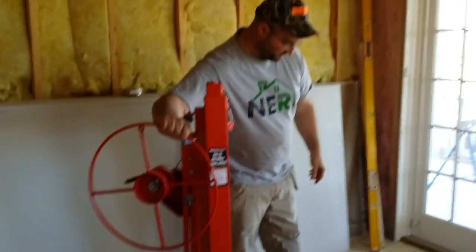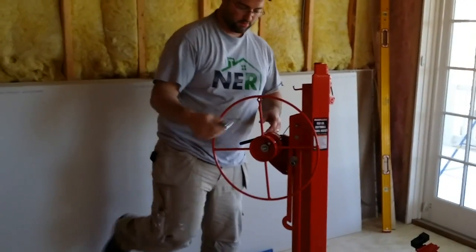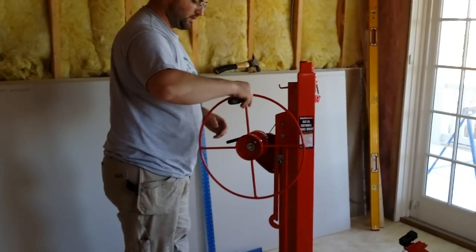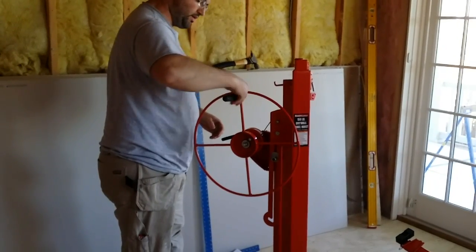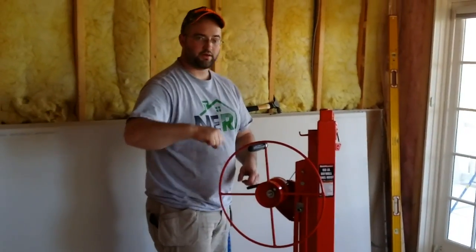The only piece you really have to assemble is the handle. Just grab an adjustable wrench or something and thread this guy in here. That's all that does — it just gives you a place to hold while you're cranking it up and down.